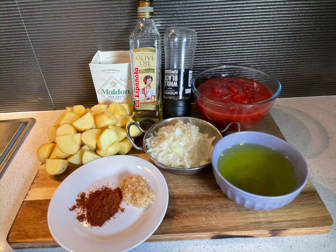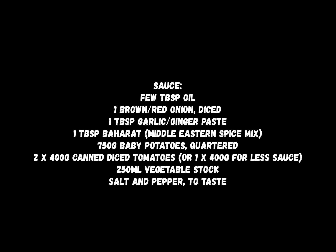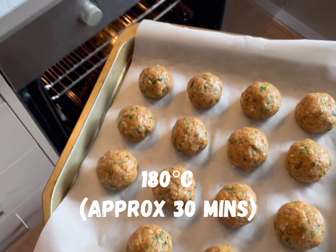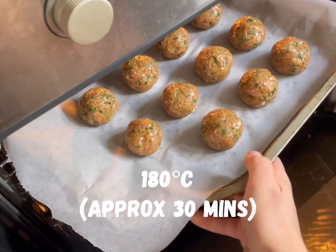Here are the remaining ingredients and their measurements to form the sauce. Bake the koftas in a preheated oven at 180 degrees Celsius for approximately 30 minutes.